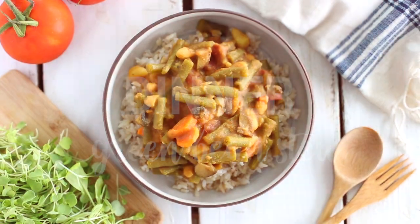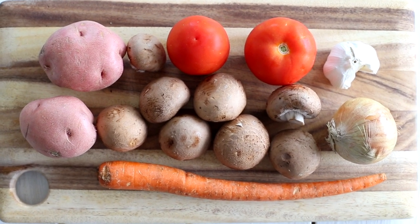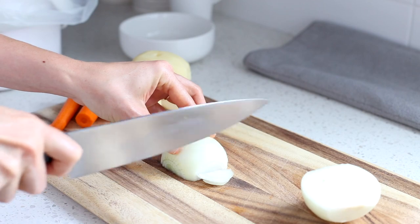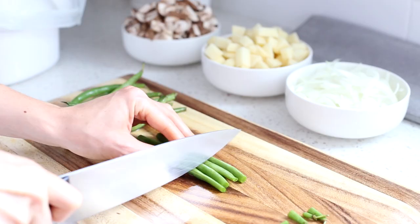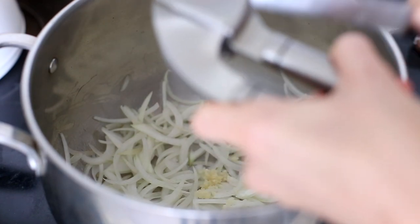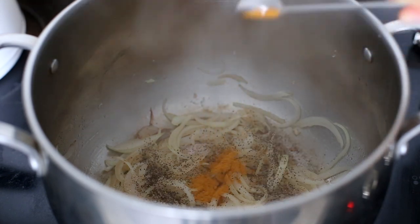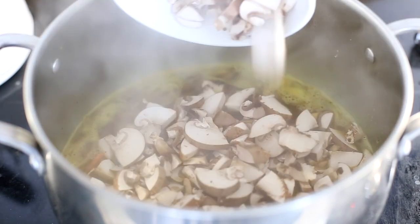For dinner, I made a really yummy green bean stew. You can change up the ingredients depending on what you have at home, but I'm using a couple of potatoes, carrot, mushrooms, onion, garlic, tomatoes and of course green beans. I'm also going to be adding a can of cannellini beans. I start by cutting all of the ingredients first. Then I heat a tablespoon of oil in a large pot over medium heat. I add my diced onion and minced garlic and cook them for two to three minutes. I then add salt, black pepper, turmeric and a bit of cayenne pepper for an extra kick and let everything cook for about one minute. Next, I add three and a half cups of water and bring it to a boil, then add my diced potatoes, carrots, mushrooms and green beans and cook over medium heat for 30 minutes.